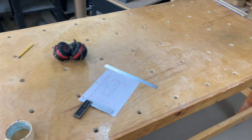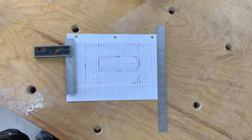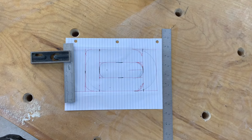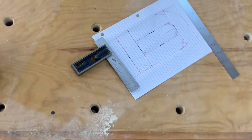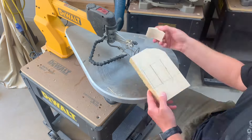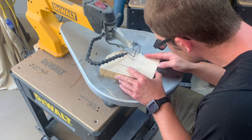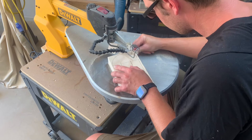Hey guys, welcome back to Squirrel's Woodshop. This is Danny, and a little confession - I'm not Australian, but I do like kangaroos, so maybe that does make me Australian. Anyways, we're starting this project off with some basswood that's already been milled down to about inch and a half thick.